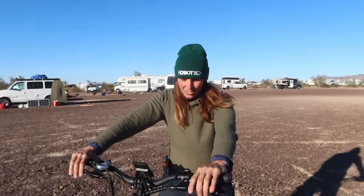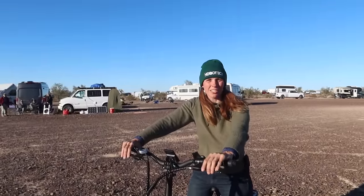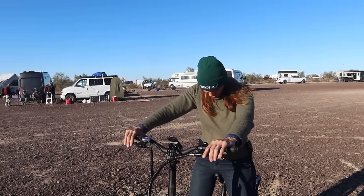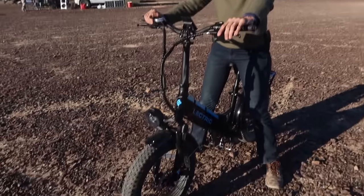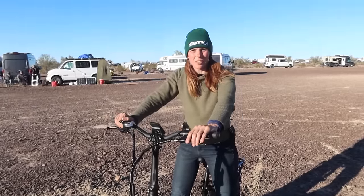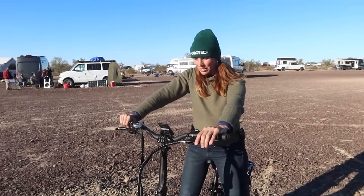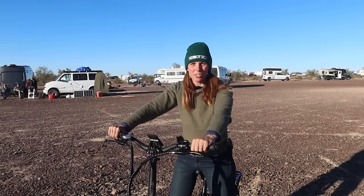Asked what she thinks the bike costs, Jen guesses around $2,000 — similar to Kevin's estimate. It's actually $999. She notes that's a lot of bike for the money, since a really good standard bike is over a thousand dollars. The Rad Rovers, which are very popular, are $1,500 and this one is nicer and folds. That's a huge advantage for camping or even a small apartment. If she had a thousand bucks to burn, she'd buy one — especially for city use in places like Irvine, where she'd use it every day instead of a car.